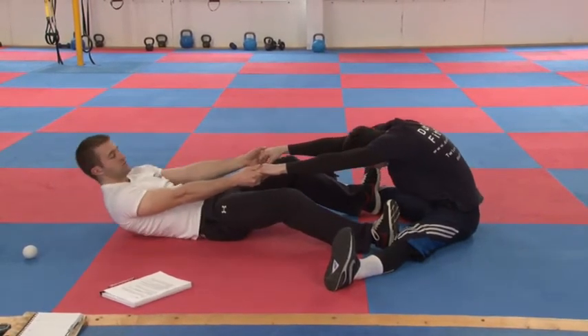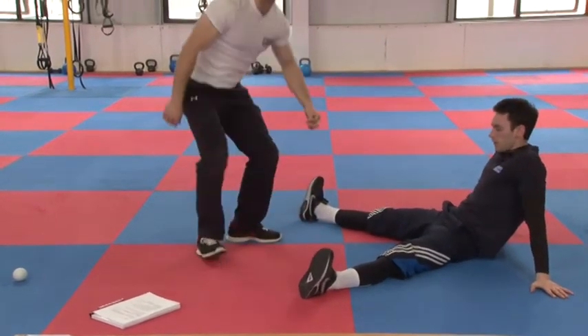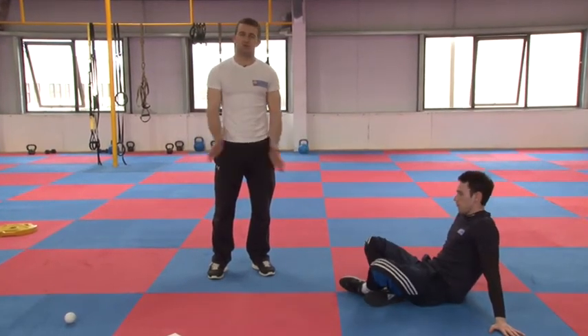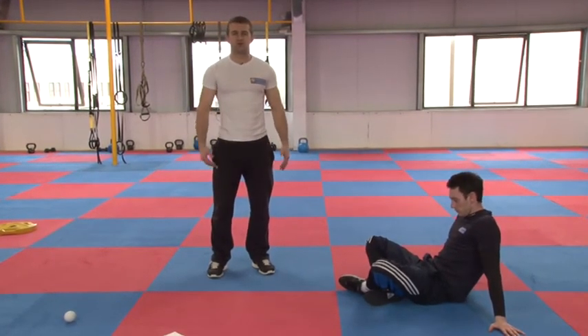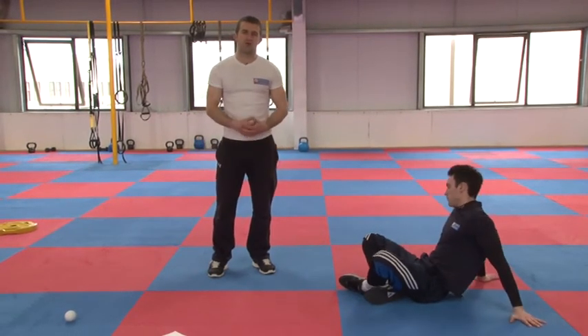Relax. There's loads of variation with PNF stretches but they're very good. Hamstrings and groins are where people are very stiff, so these are great stretches. Try to do them with a partner consistently over a period of time and you'll notice good benefits.